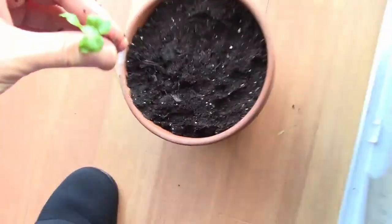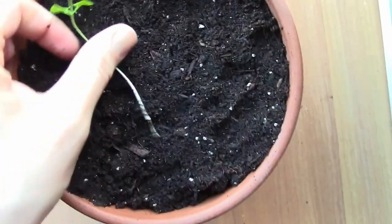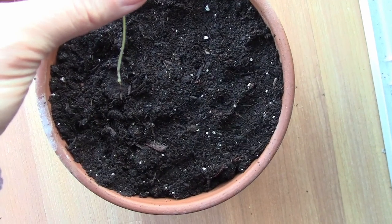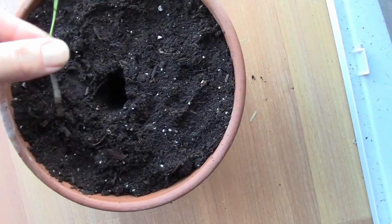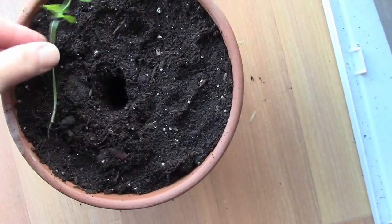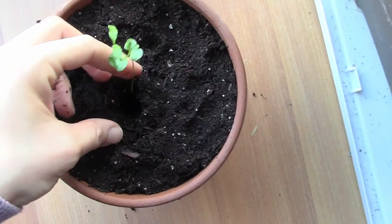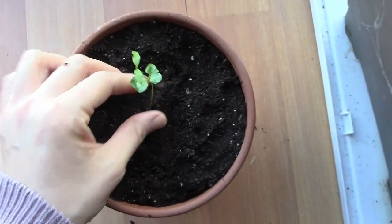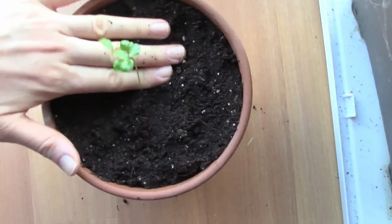I'm going to try to put it in here and bury it as deep as where the white stem was. You can see where the white stem starts — the white part was underground — and I'm going to try to do that and then water it. So I'm just going to poke a hole about this deep, bury some of the soil back in, and set the seedling at about this height.